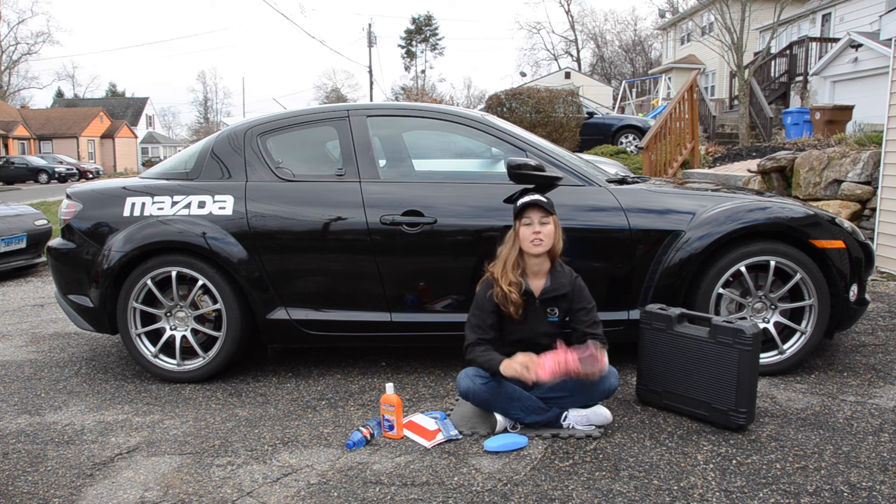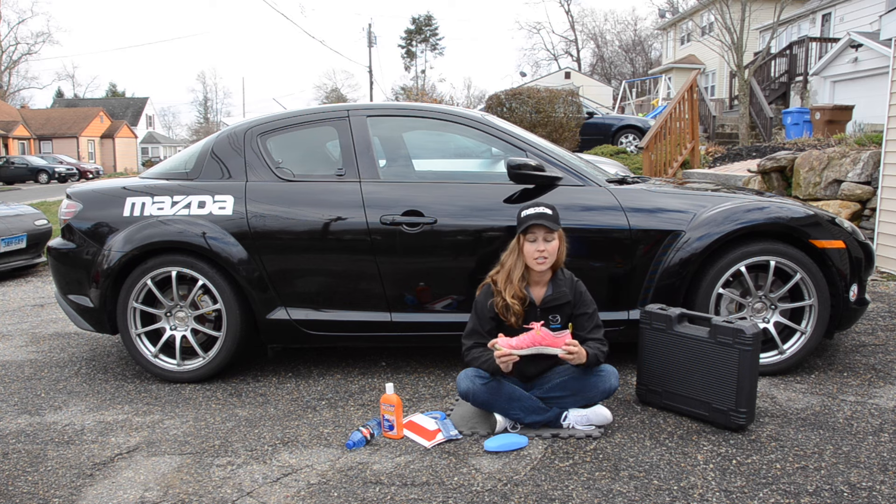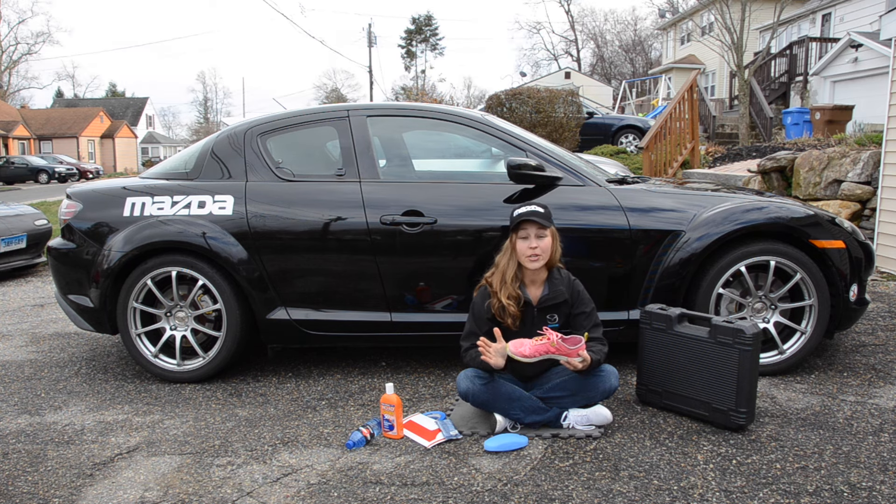The next most critical thing: shoes. You're going to walk the course a lot, you'll have a worker session, and you're going to be on your feet a lot. I recommend closed-toed shoes that are nice and flexible. You want to make sure that you can feel the pedal.